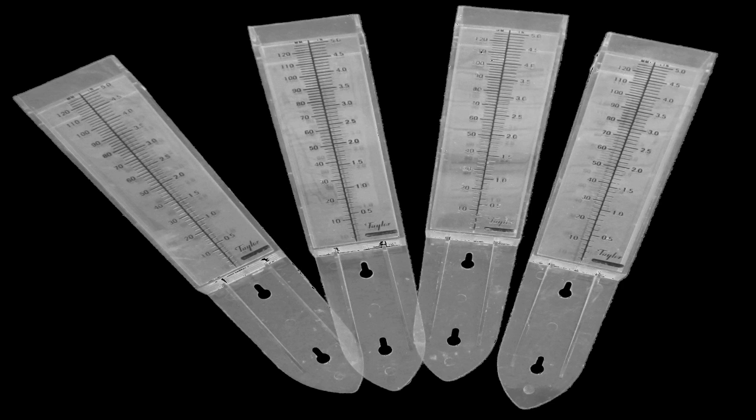When applying liquid through an irrigation system, the simplest method to verify application rate is to place four to six rain gauges across the field and measure how much effluent is being applied.